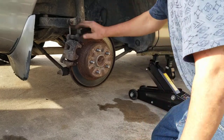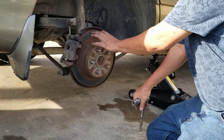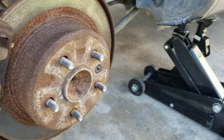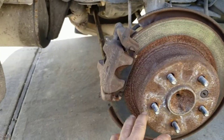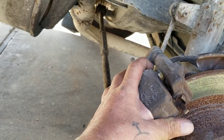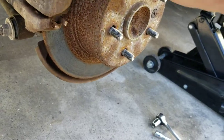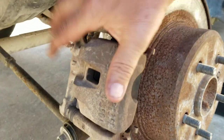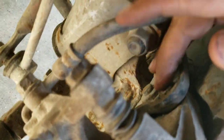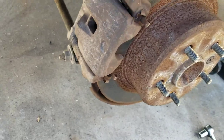Next thing we're gonna do is remove this, like I did in the front. I also have a video on how to do the front one - the front one's different. This one's a little bit more complicated than the front one. We got the tire off, we're gonna pull this caliper off. First thing we're gonna do is remove these two screws. This is the caliper - we're gonna get the rotor off. To get the rotor off, you can remove this right here. There are two screws back here.